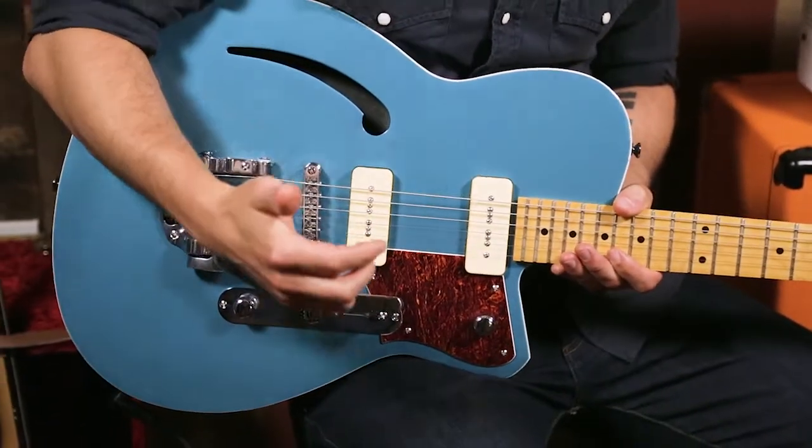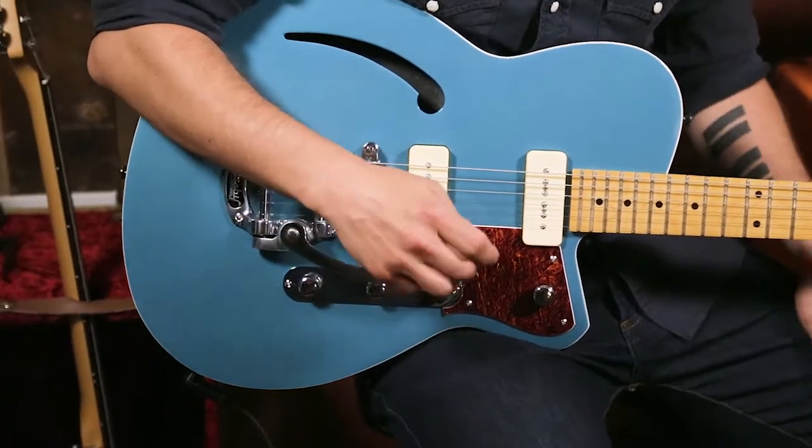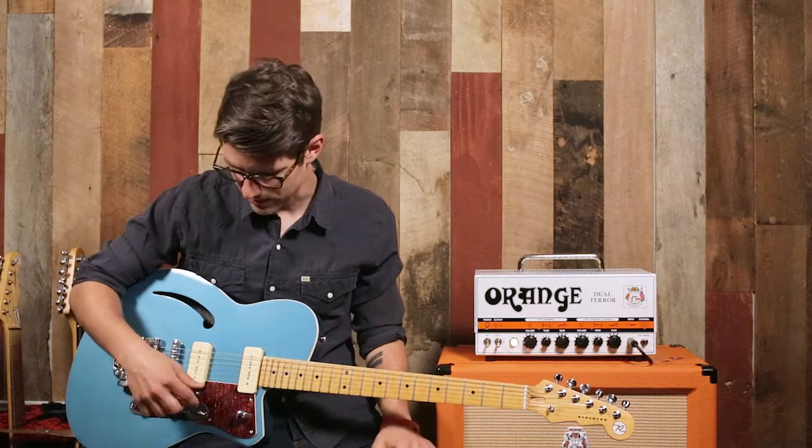It has the Bigsby tremolo, which is very iconic and cool looking. It also gives you some options for creating some tremolo sounds.